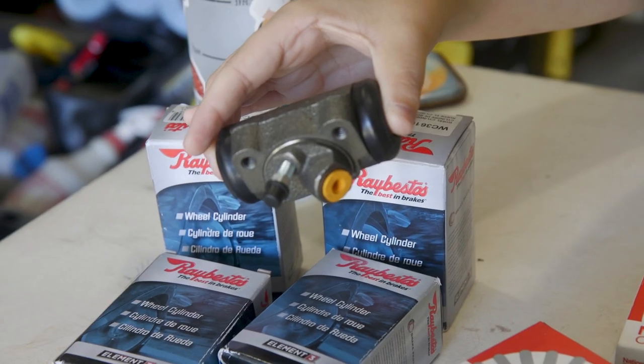The wheel cylinders! I recently learned that one, so it's hard.